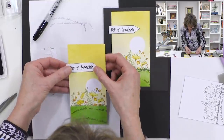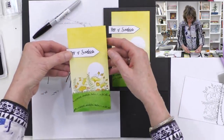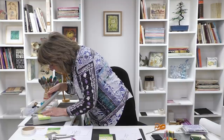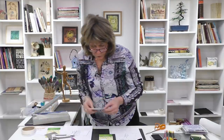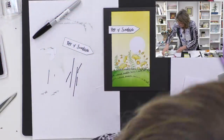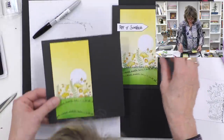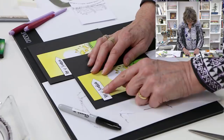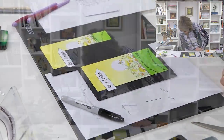That goes on there, and then if we wanted to trim this because it's a little bit too much sky, we'll get a little bit of the sky off there - that'll do. Then we've got these card blanks - there's a black one that'll make it jump really lovely. So we stick that on there, and stick that on there - boom! Bob's your uncle, fanny's your aunt - all done!